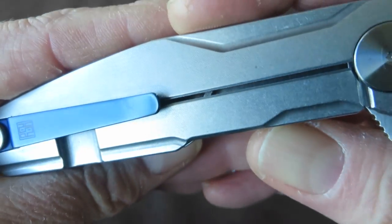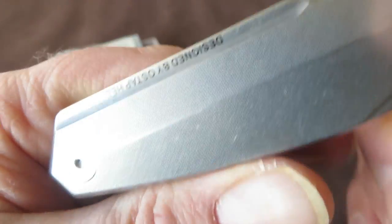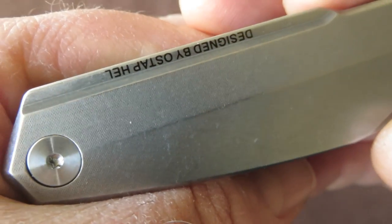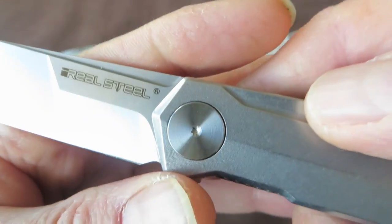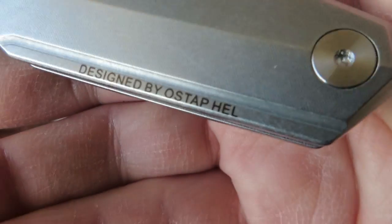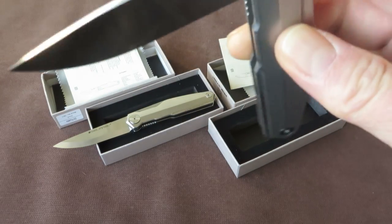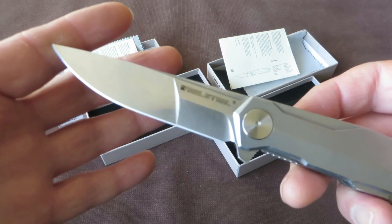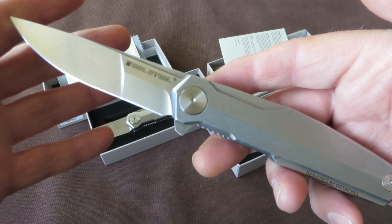Here you can see all the milling work on the outside of the frame. And here you can see the stonewash finish on the CNC milling work — a very subtle, nice effect. I like it. The big Torx pivot and the big Torx screw for the standoff. Open flow-through design, so very easy to clean. I'll pause for a second to show some high-res pictures and the specifications of the knife.